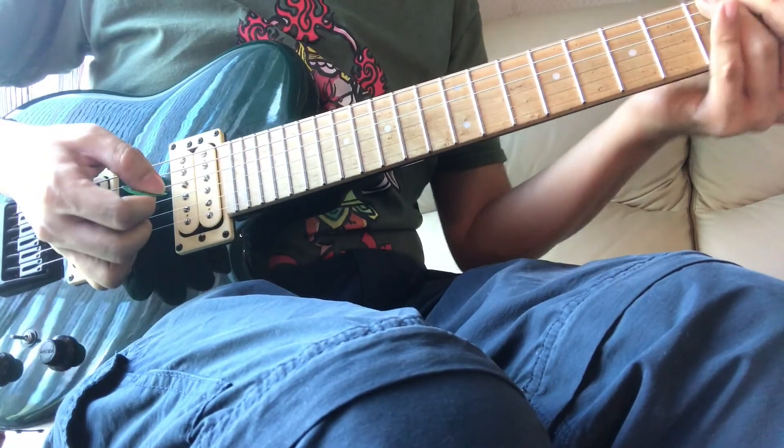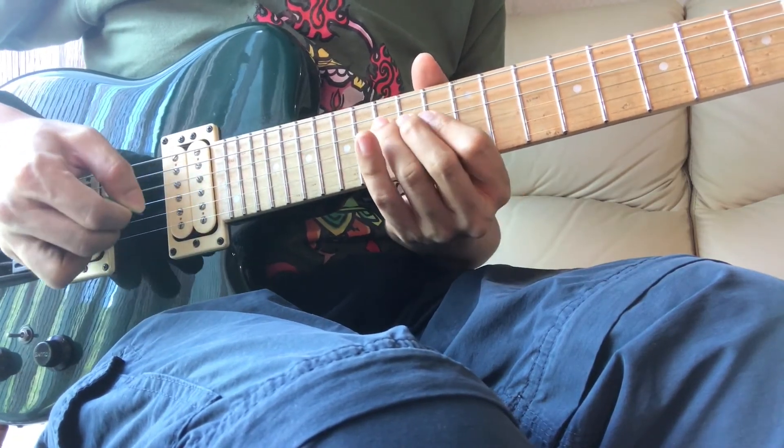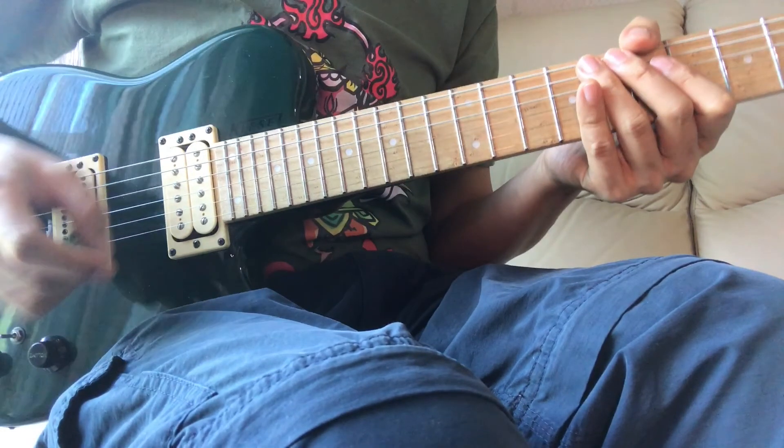And for the remaining part, it's a bluesy phrase based on the Bb Dorian scale. Here's the entire lick once again.